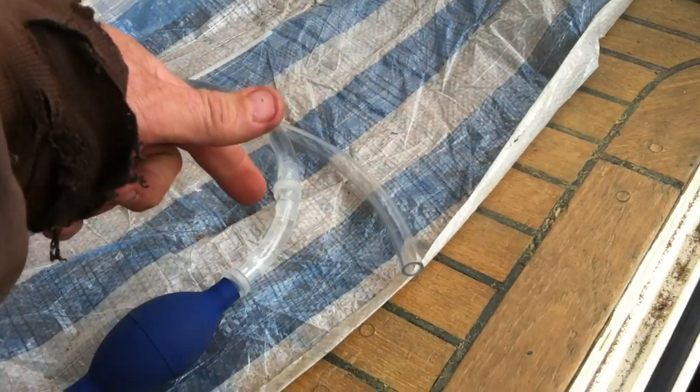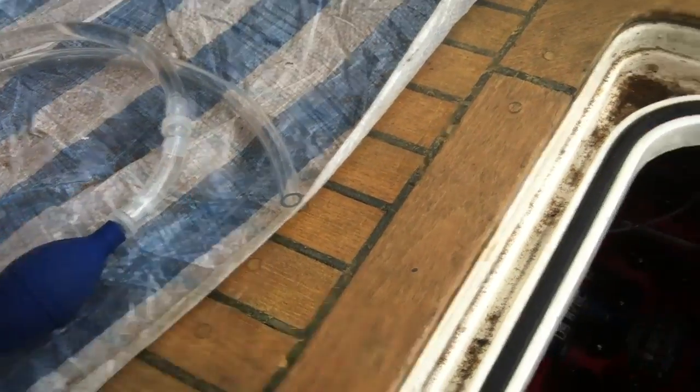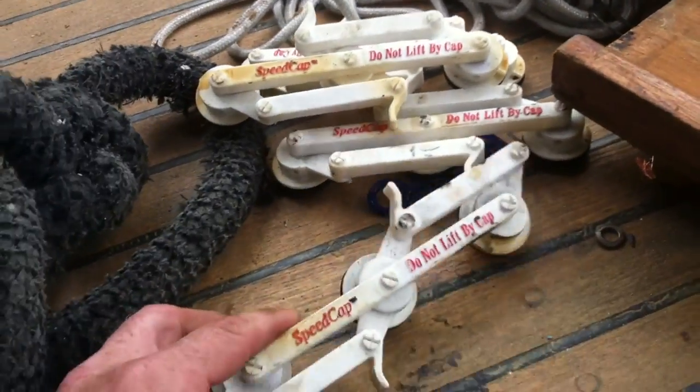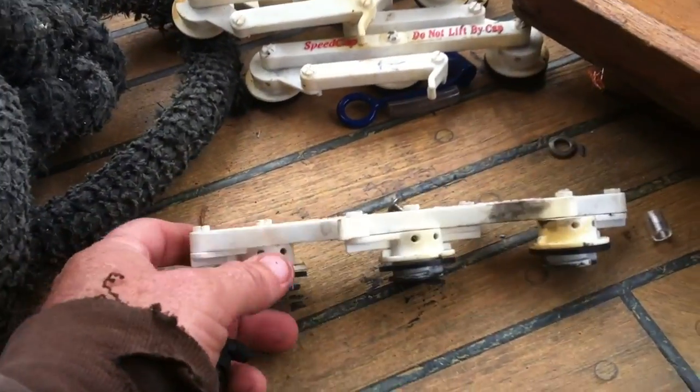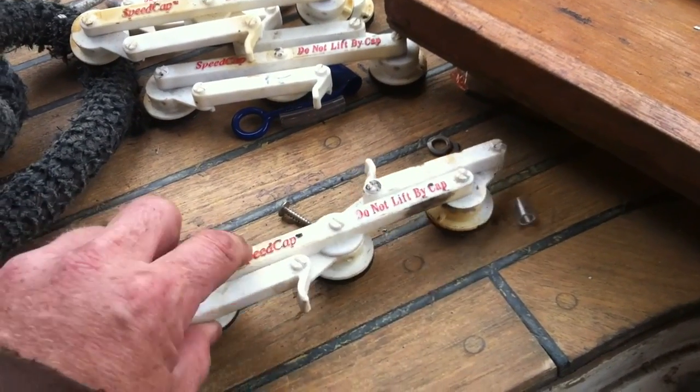You take this end, put it into a gallon of distilled water, start pumping and it fills them up. It's a really simple little device. These are USA Battery — same type of connectors as on the Trojans, except these just happen to have a quick release for the whole set.